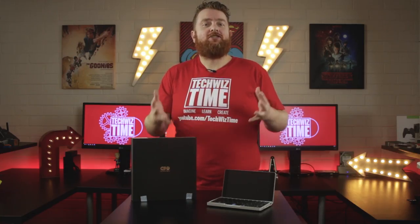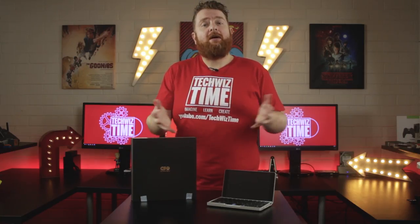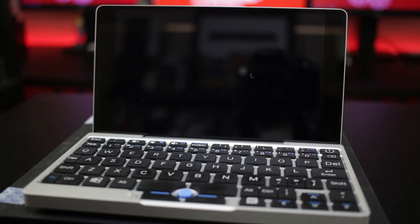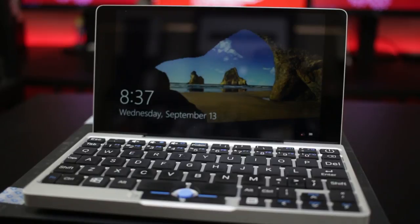Gearbest was kind enough to send out this unit to me for review — thoughts and opinions are my own though. So, first of all, what is the GPD Pocket? It's a pocket PC that's capable of running Windows 10 or Ubuntu.